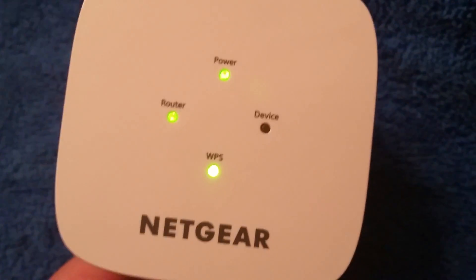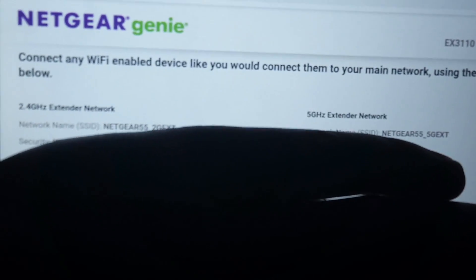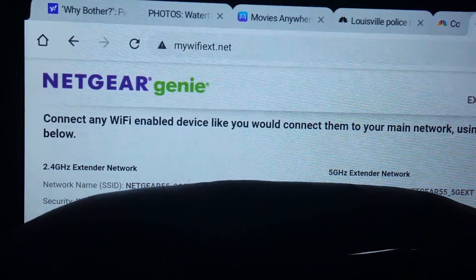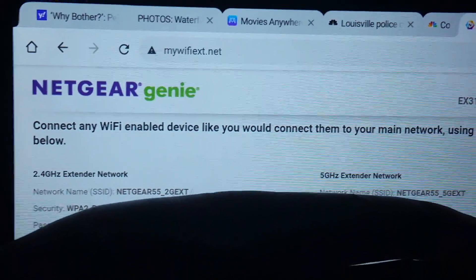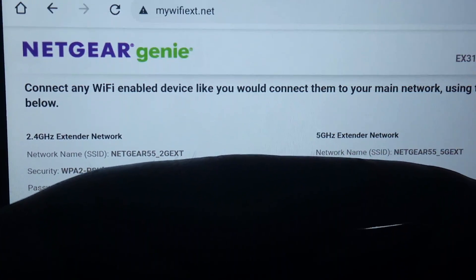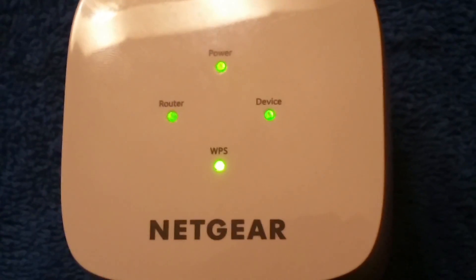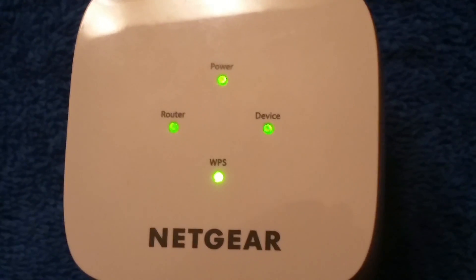We're just awaiting the results. What you are going to see are those two network names — it'll show up as 2G EXT and Netgear 5.5G EXT. Now all four lights are lit up: power, device, WPS, and router.